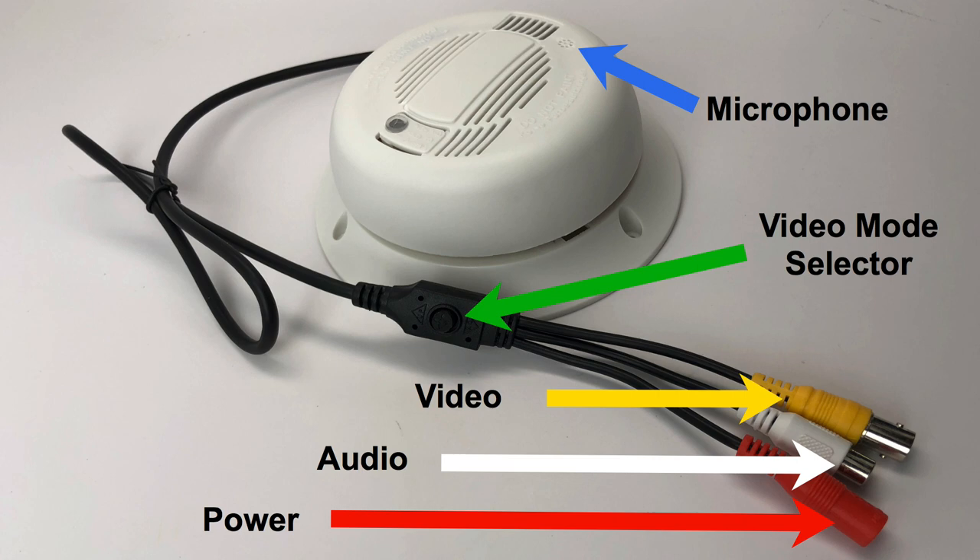This is done using the video selector joystick that is attached to the camera's video cable. This hidden spy camera also has a built-in audio surveillance microphone that is optional to use. It can be connected to a DVR using the RCA connector output seen here in white.